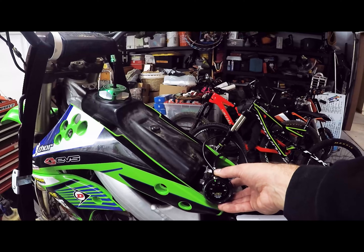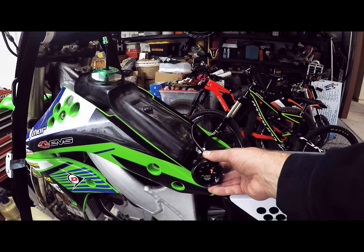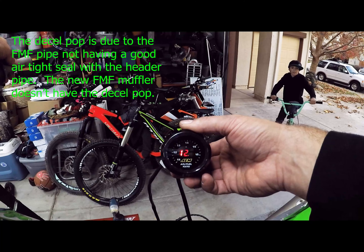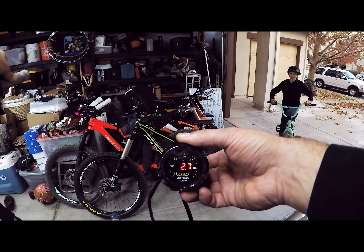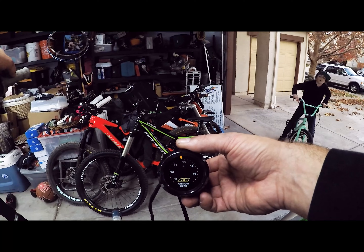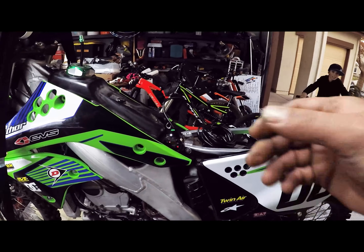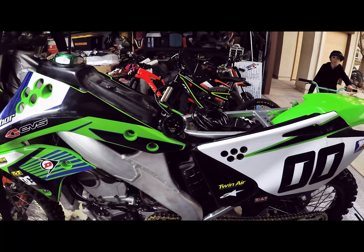Okay, so at idle the mixture is a smidge high — probably just the air fuel screw that I can tweak a little bit, but not bad. Let's see where we're at when we get into the needle range. So it's still maybe just a little bit rich, but we're probably going to call that good. I'm going to ride it and make sure everything's good with the bike. I think we could probably go up one more needle position to clip 3 from clip 4.